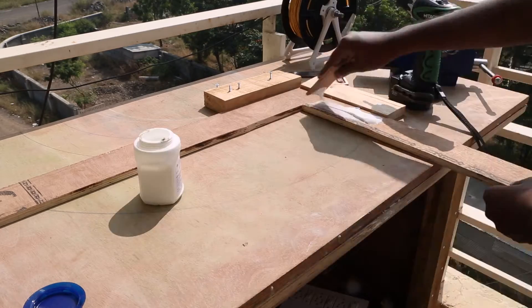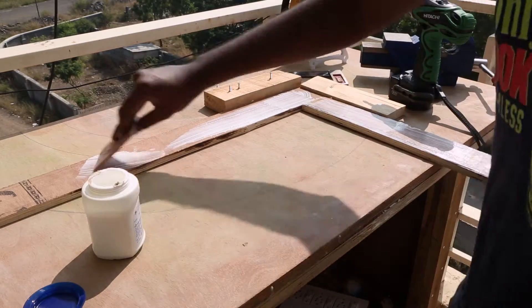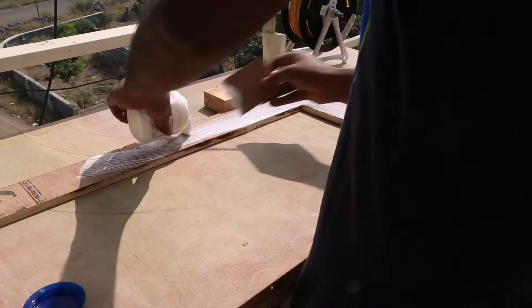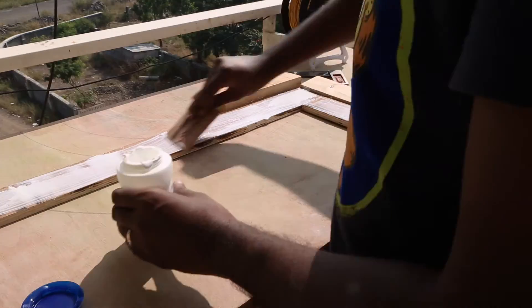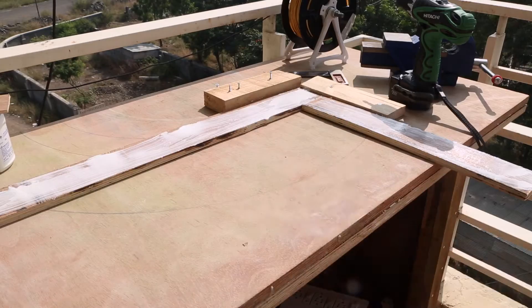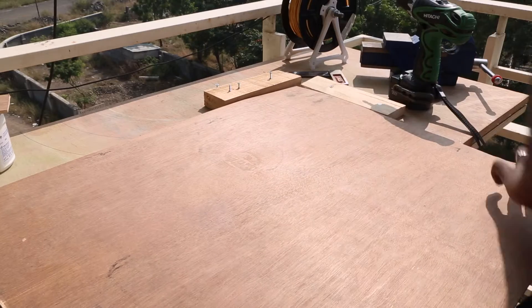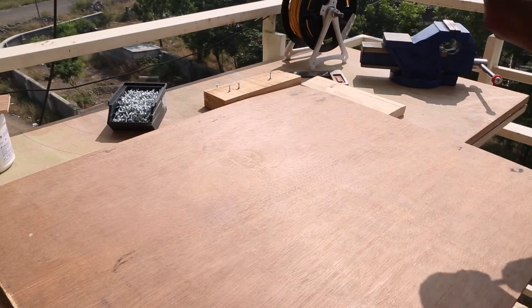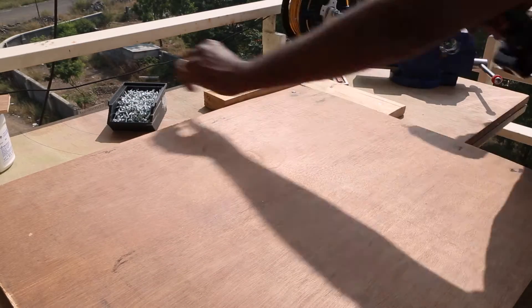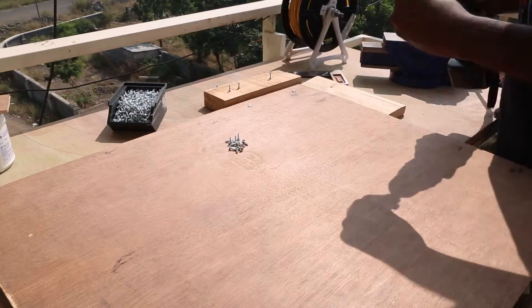I pour some Fevicol wood glue and apply a gentle amount on the plywood. Then I place a 6mm plywood against these blocks to make sure everything is square. Because the weight of the garden will be taken by the 12mm face frame, I use 6mm plywood to make the sides of the box. I attach the plywood to the face frame with some small Phillips head screws.